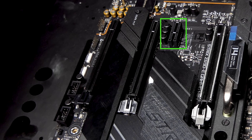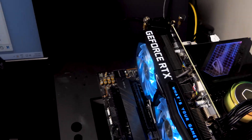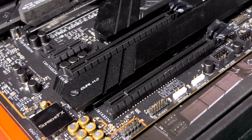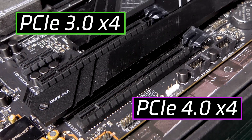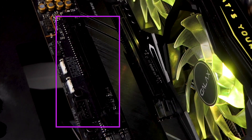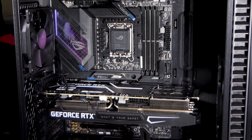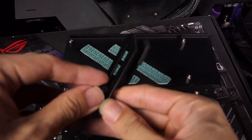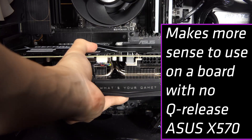The second PCIe slot is PCIe 3.0 x1, great for sound cards or Full HD capture cards. There's ample space between the first slot reserved for your beefy GPU and the second slot. The third and fourth slots look like full-length x16 slots but operate at x4 speeds, suitable for a 4K capture card like Elgato's 4K60 Pro. You can also install a Thunderbolt card on the fourth slot since it's closer to the Thunderbolt header and USB 2.0 headers. And remember the GPU support bracket? It's more than a bracket — if you can't reach the Q-Release button, you can use the bracket to release the GPU. This is ASUS's Magic GPU Release!